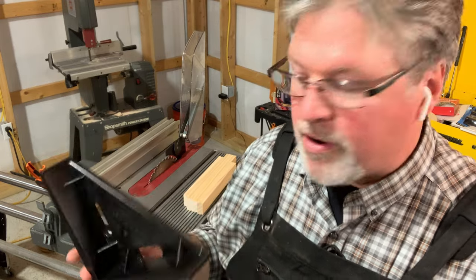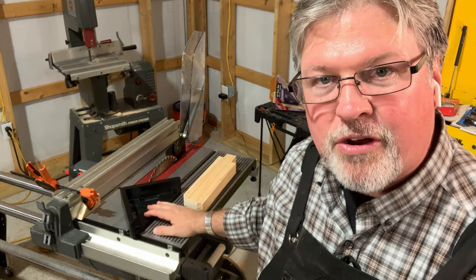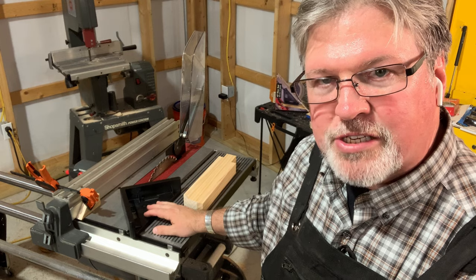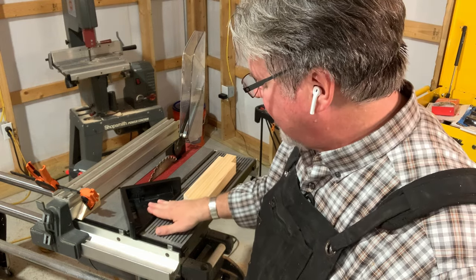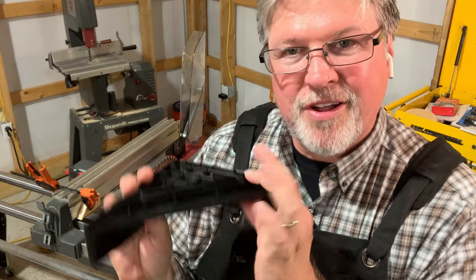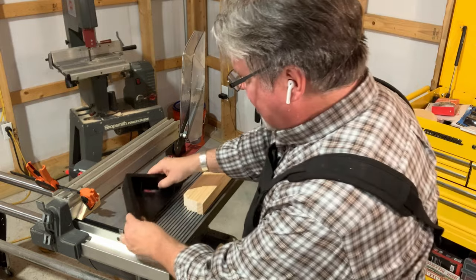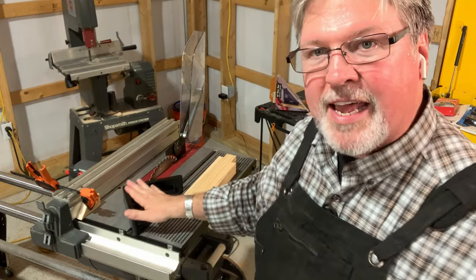Let's find out. My first concern was would it even fit — and yes, it's raining here — would it even fit the miter slots of the Shopsmith? Yes, kind of, sort of. However, the bar is thicker than the depth of the Shopsmith miter gauge slot, so it's wanting to chatter, and in fact when it's sitting down it's sitting at an angle.